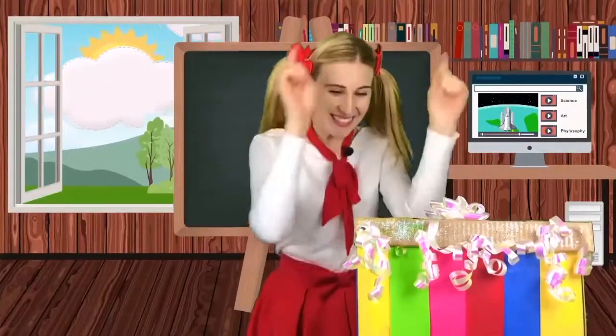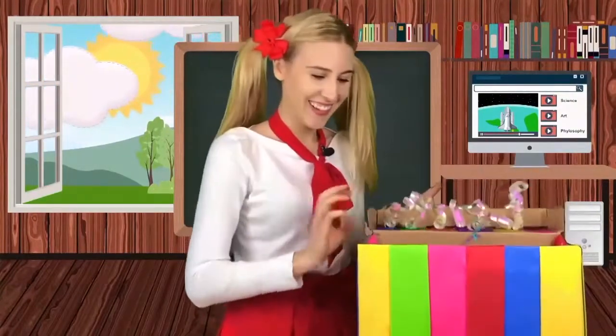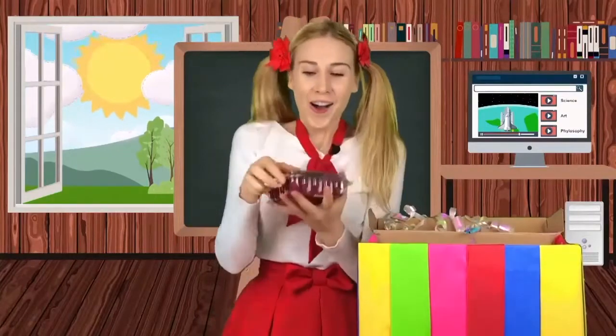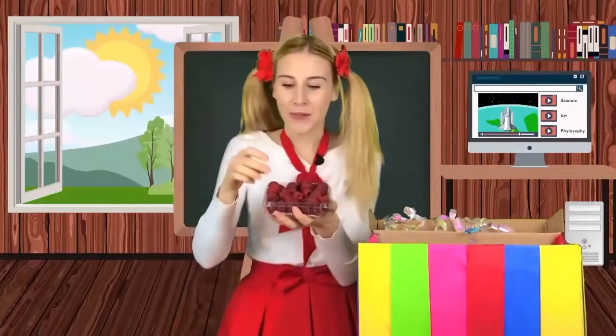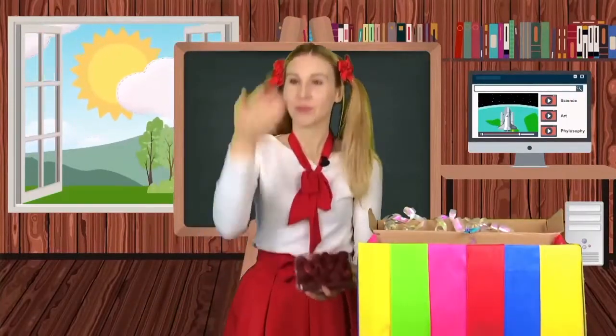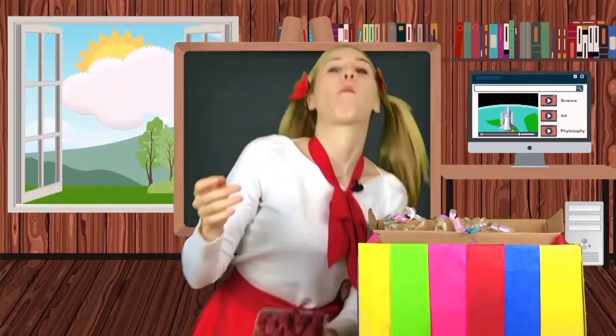Magic box, show me another fruit. Raspberries. Wow. Ready? I love raspberries.